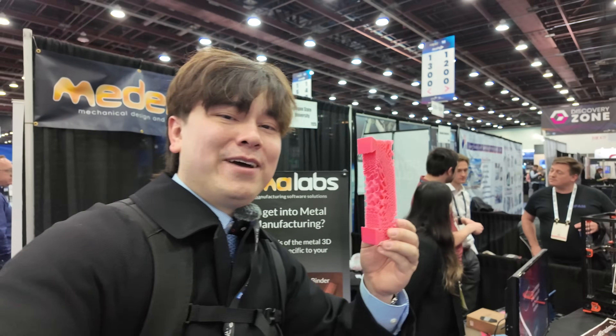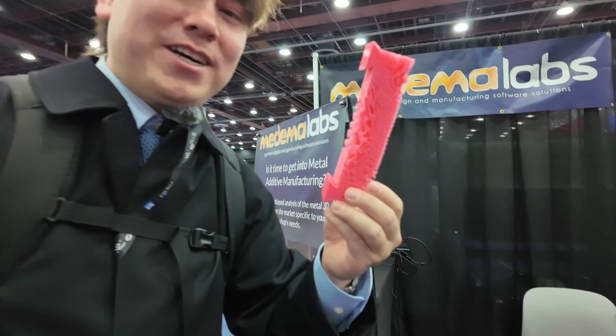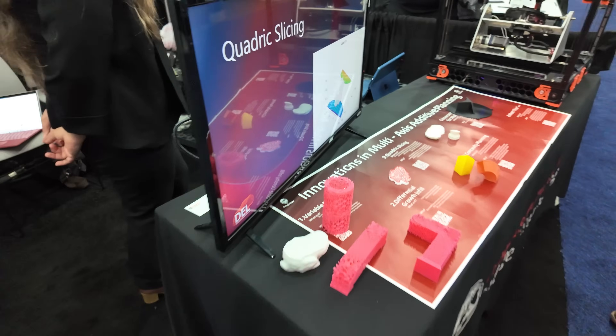I actually did my master's in this lab, so I'm always talking about 3D printing — and this is the kind of stuff that I used to work on in grad school. Now you know a little history about how I got into 3D printing.